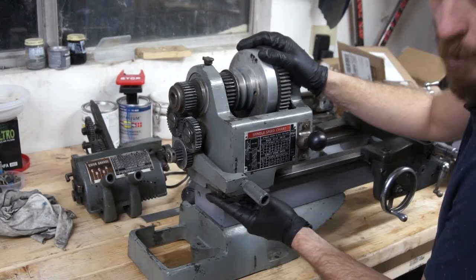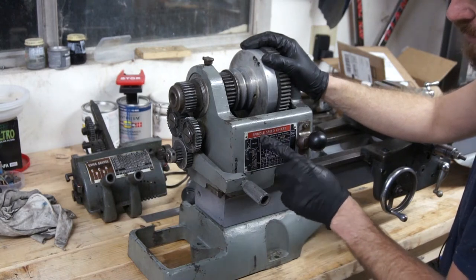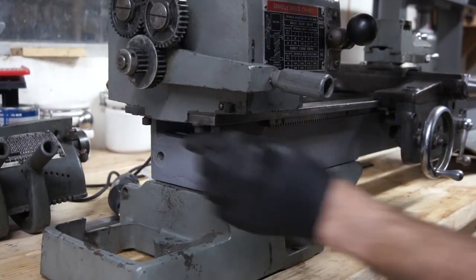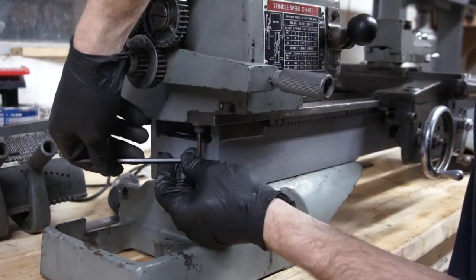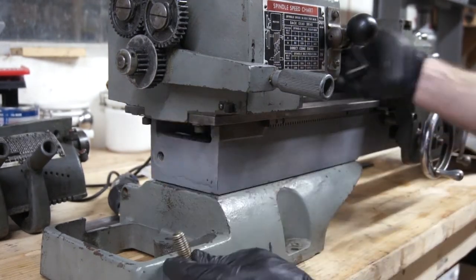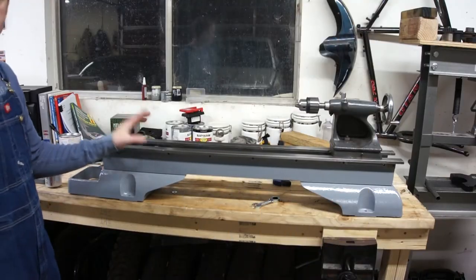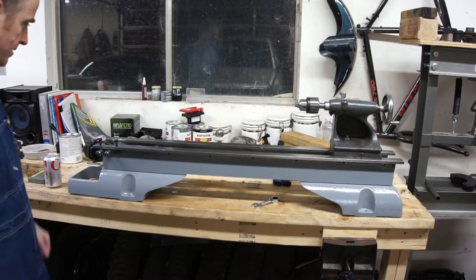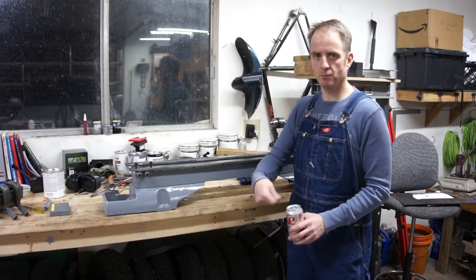So there are two holes in the lathe bed that the headstock bolts to, and I was happy to find that those holes on this commercial headstock line up with the holes on this bed. These are those two bolts - they came with the headstock but they fit perfectly in this bed. So there's a third bolt that will mount in the front of the headstock, and that needs to go through some sort of a clamp that will hold the headstock to the bed - it clamps on the ways. Before I can put the headstock on I need to make the clamp that holds the front of it to the ways, and then I need to give the thing a good cleaning with mineral spirits and a brush.